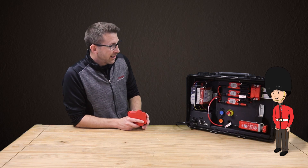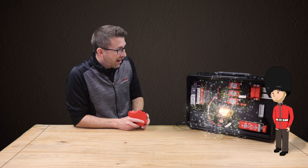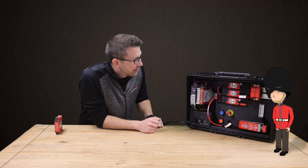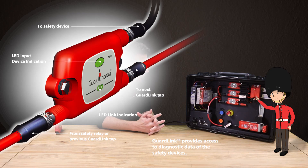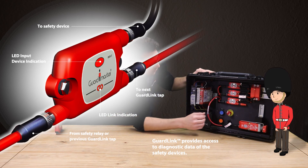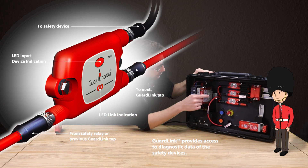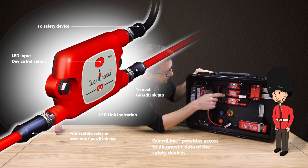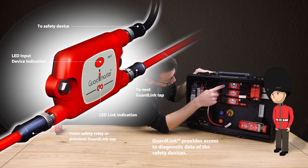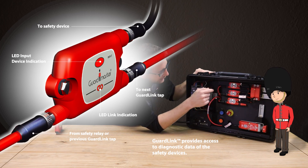Perfect, let there be local indication! Wow, look at the lights on these connection components. Those are called GuardLink taps. Notice the two green lights per tap — the one on top shows the status of the local device, and the link symbol on the bottom shows if there is a break in the chain. Go ahead and hit the e-stop. Astounding — check it out. Both LEDs went red on the e-stop tap, showing the local device's status, and the other taps flash green if they're okay, but the link stayed red.